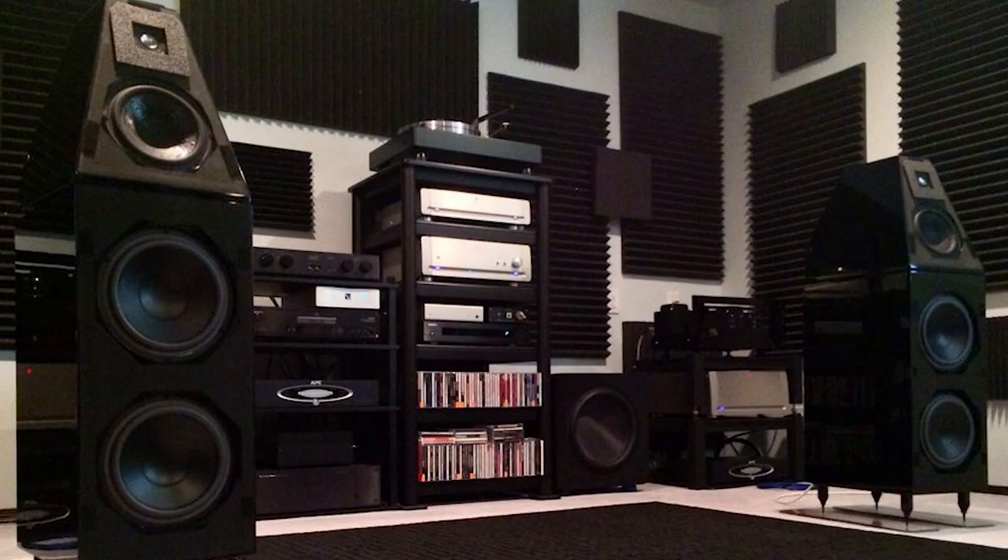I'll give a little background to my Wilson Audio history. I hated them. When I worked at American Sound, we had Watt Puppy 5s there, and they were horrible. I really disliked them. They did all these really amazing things, but I didn't like how they presented themselves, and that tweeter drove me crazy. It was so bright.